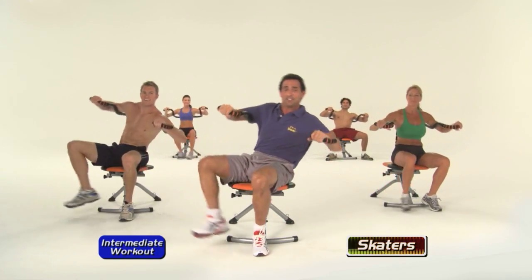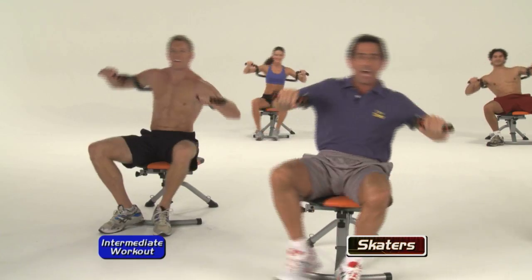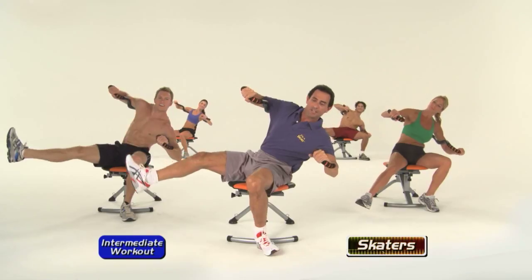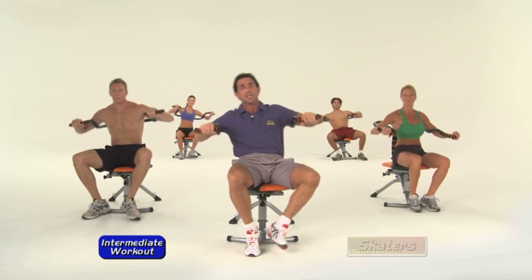Keep it going. For those of you who can, look Ma, no feet — get the foot off the ground right in here. Beautiful job. Keep it going. Lean into it. Go at your own pace. If you can, keep with our cadence, or go with your own.